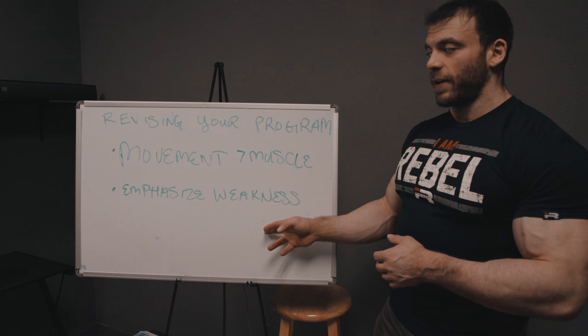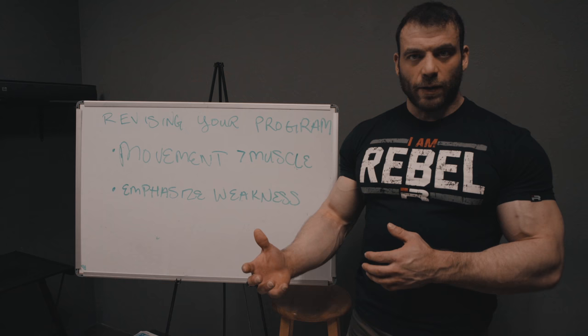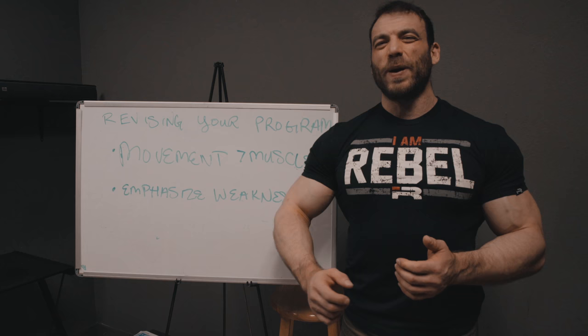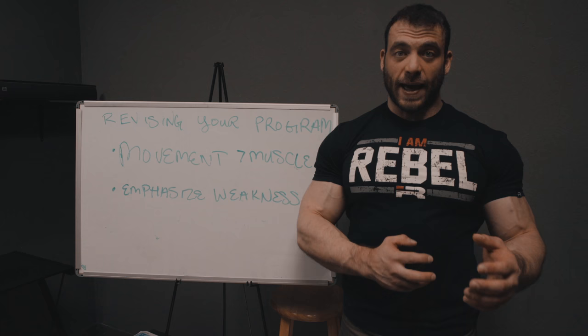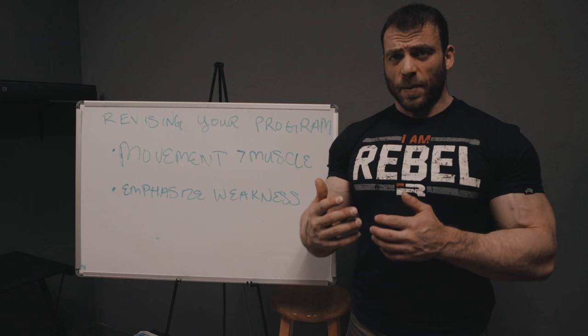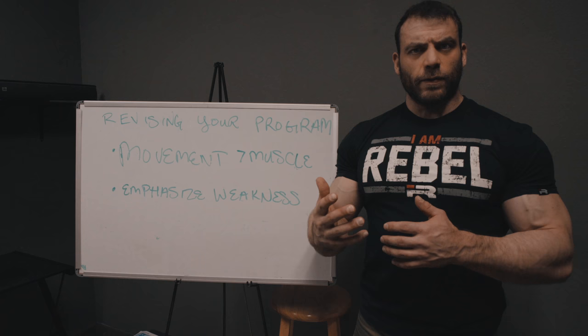Emphasizing weaknesses has two parts. The first is choosing which body parts and movements to focus on. The second is that within that training — say triceps are lagging and specifically it's the lateral head — you still want to emphasize that specific weakness. In that case I'd want more exercises with elbows flared than with elbows overhead, and I'd really want to emphasize movements that give me a mind-muscle connection so I can address that weakness more easily. We talked about this last part: when you have a mind-muscle connection and can activate a muscle, you use it better across all other movements. Prioritize those exercises early so you have more energy for them.